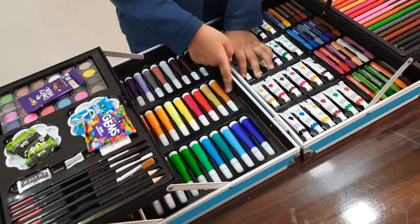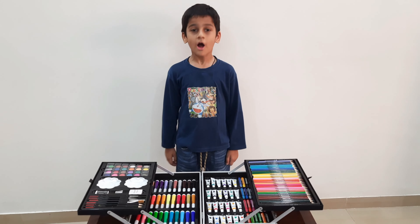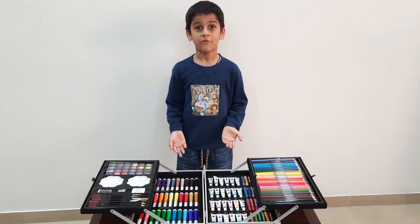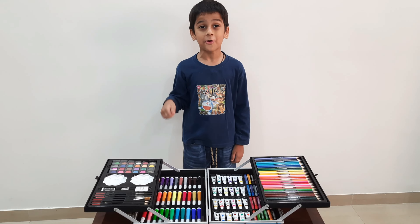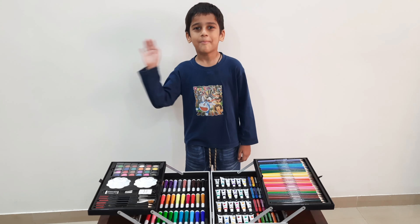How many colors — friends, if you liked my folding suitcase, if you like, share and subscribe. Bye!